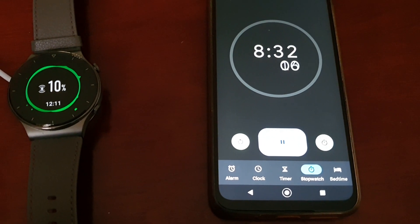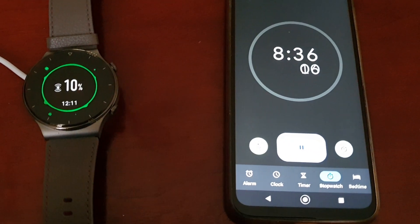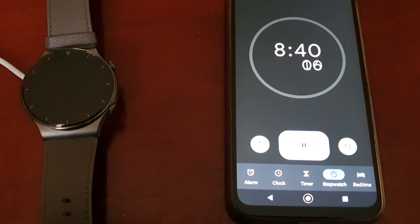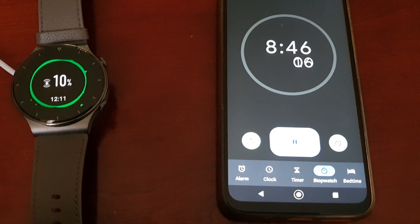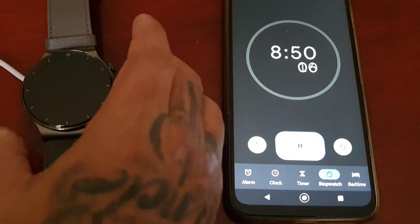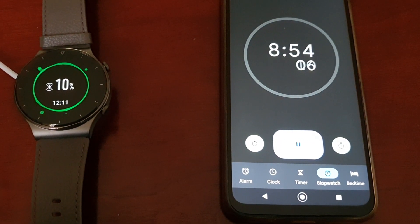Ok guys, I'm back again — it's at 10%, and it's taken 8 minutes 30 seconds roughly to get to 10%. I'll be back at the 20% mark to check again how long it's taken.